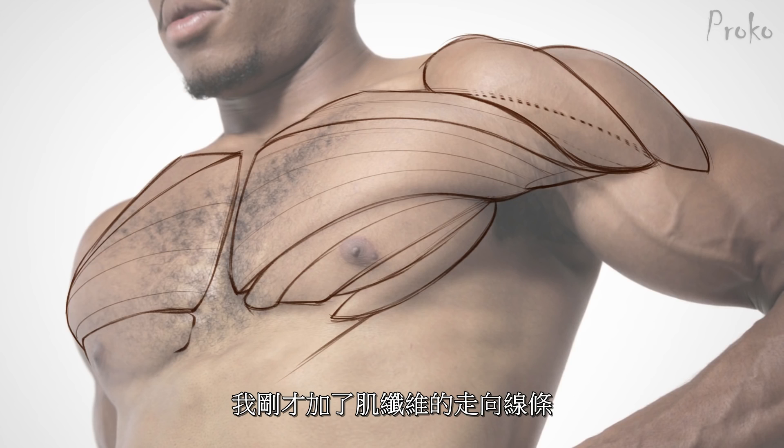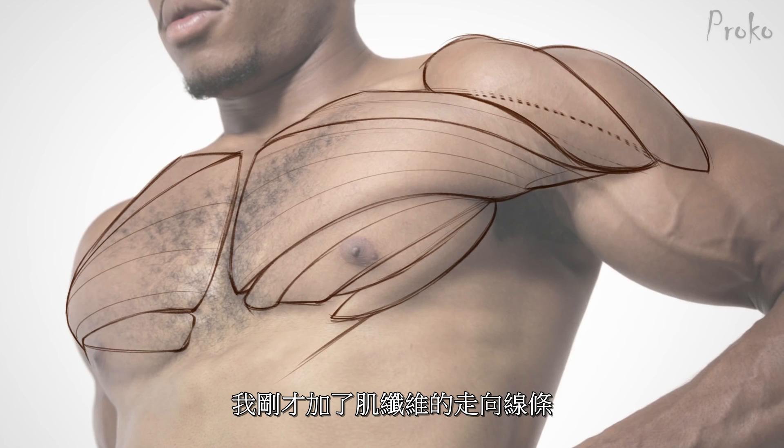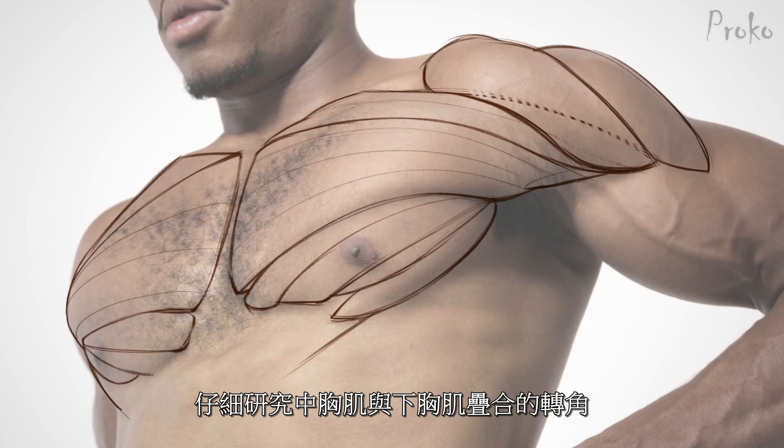You can see the cross contour lines I added for the fibers — see how it's wrapping around the roundness of the abdominal section and back into the arm. That little overlap on the bottom left corner really helps to show that.